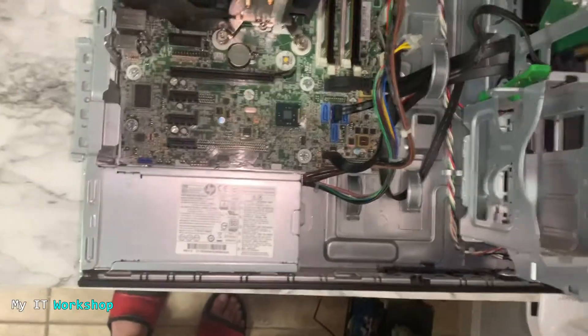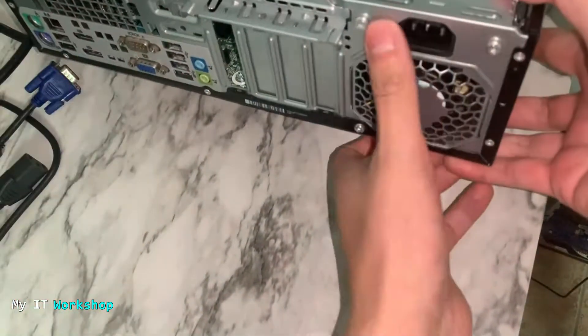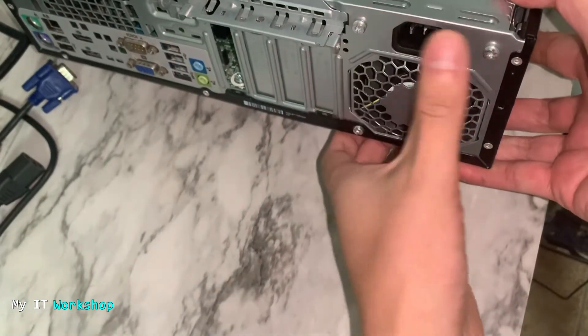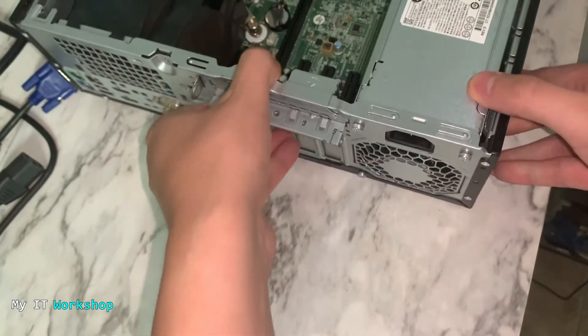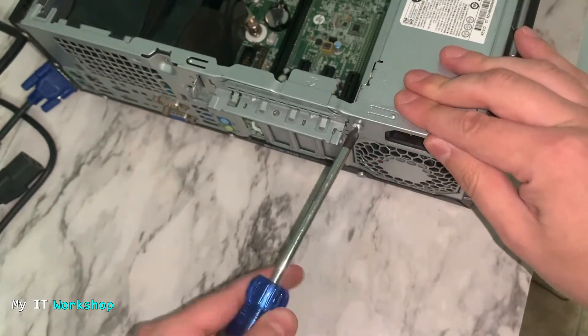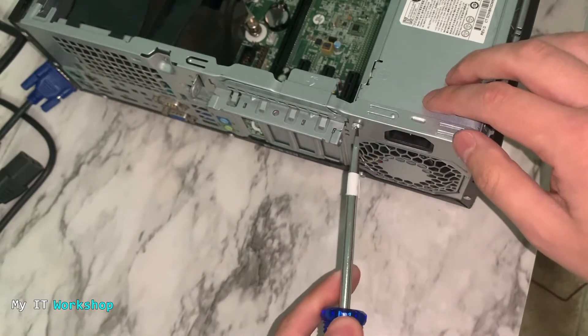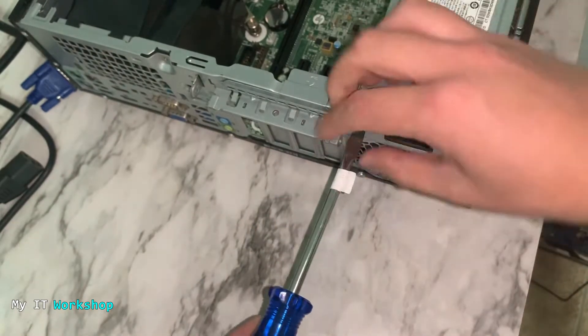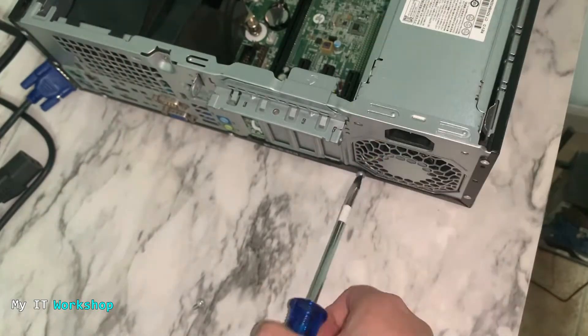Allow me a few seconds to adjust my camera so you can see it better. This power supply has three screws — others might have four, I've seen some with two, but this one has three. I'm going to use my Phillips screwdriver, but I found out that was the wrong one, so I need my flat-head screwdriver.